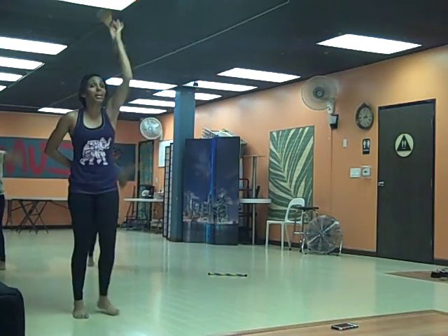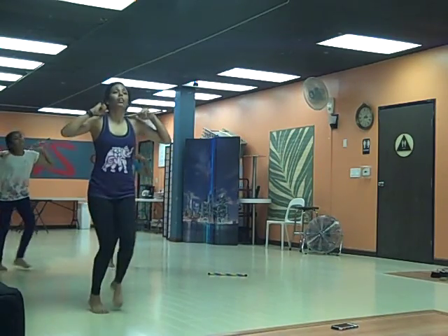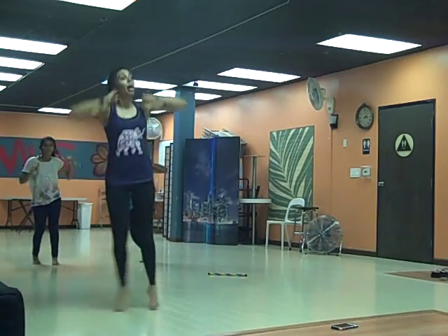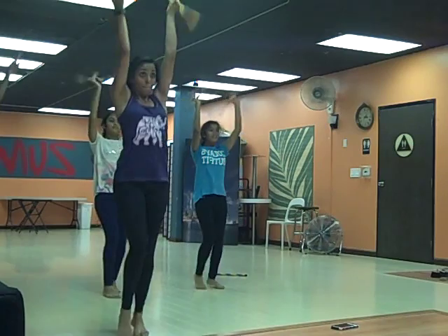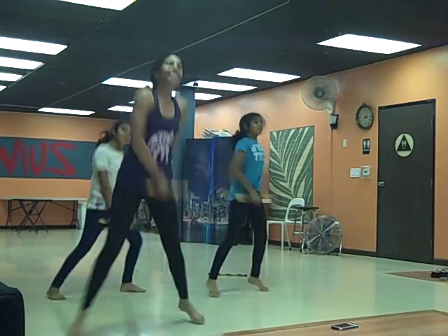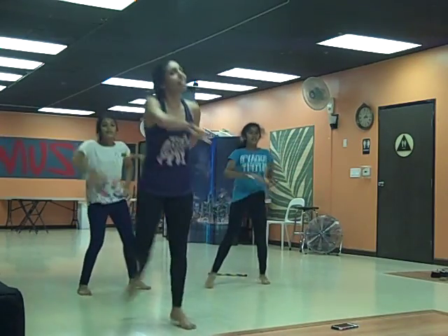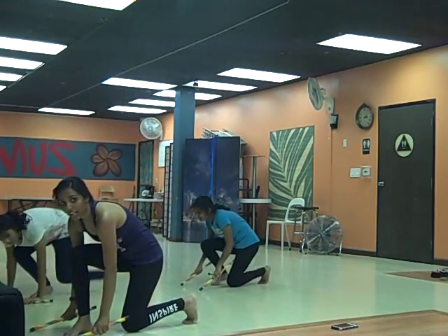Other hand behind your back, you're doing your side, elbows up, elbows up. One, two, three, four, down, two, three, four. Alisha, you should be on the left side of your side feet. One, two, three, four.